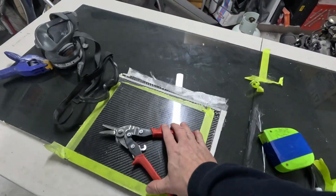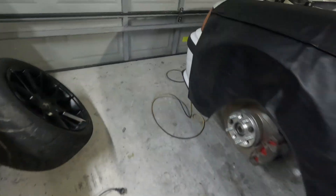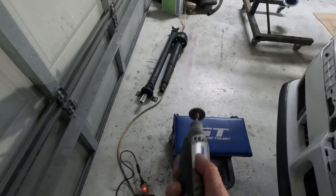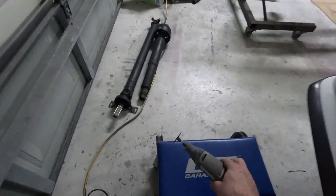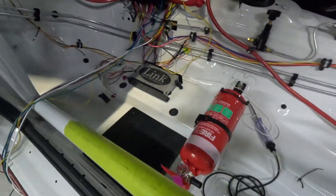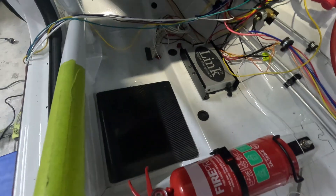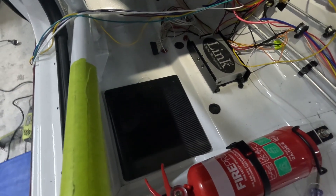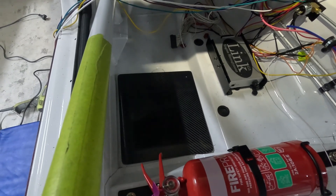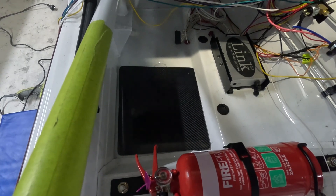All right, everything's trimmed up — a little bit of cutting mostly done with the trusty Dremel. So we've cut it and there it is in situ, but still a little work to go before we're finished. Need to add some mounts for the floor and get our relay mounting panel attached to it.